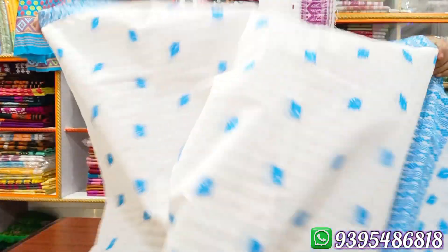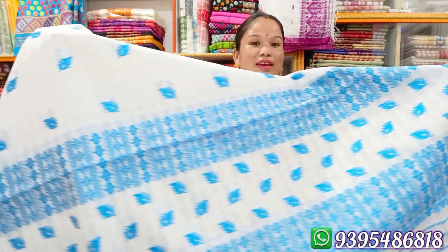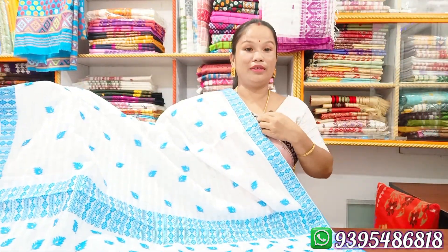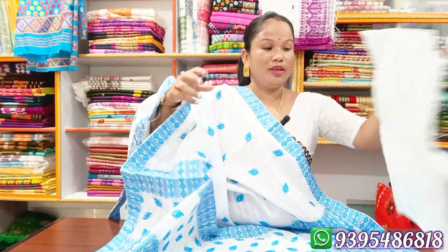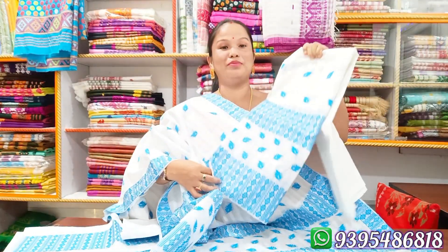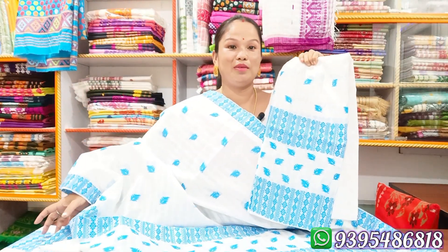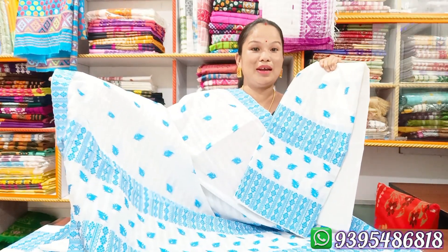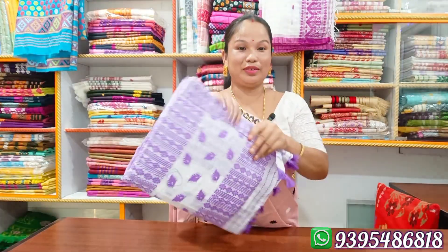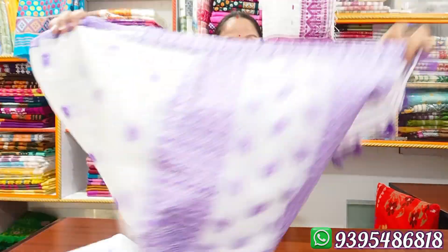This is a sky blue color. It is a white color. This color is white. The price is less than $800. This is a lavender color.